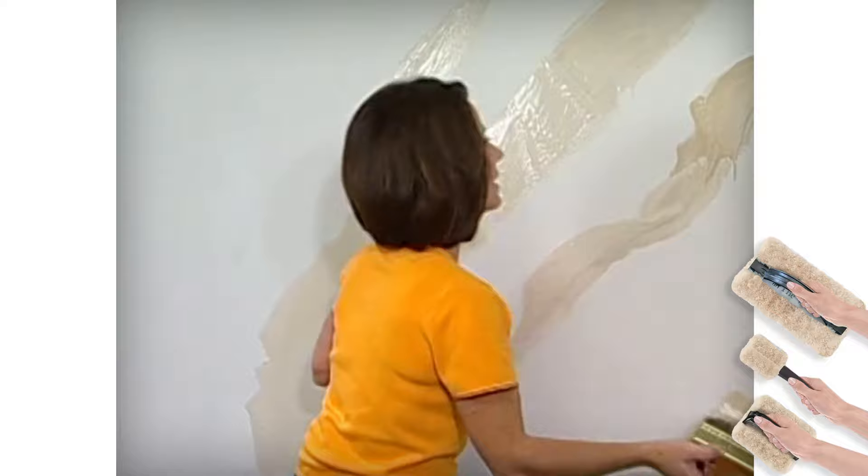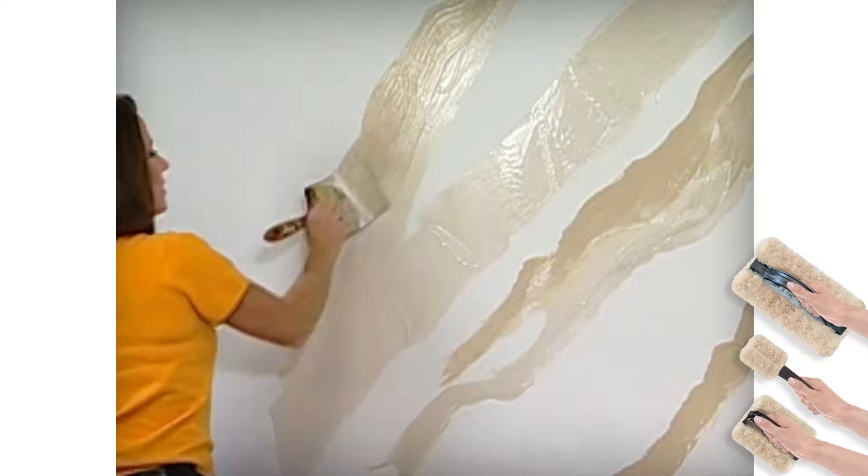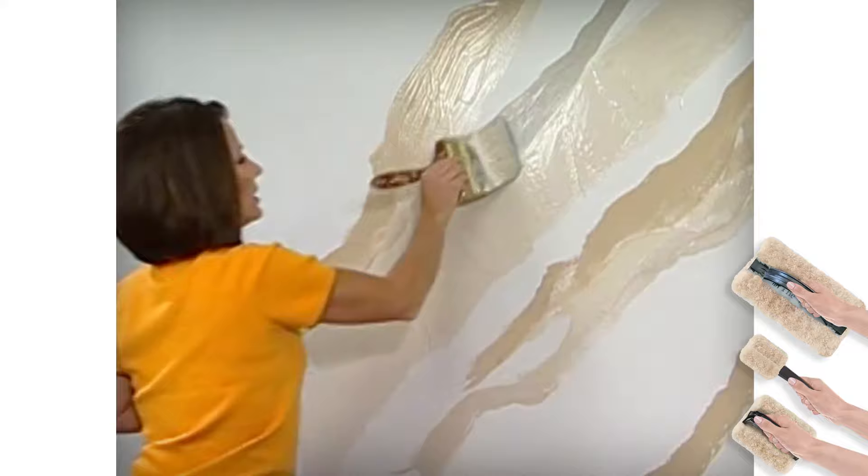Taking my same brush going into my second color, I'll go ahead and fill in some of the open areas by applying more diagonal lines using the brush.